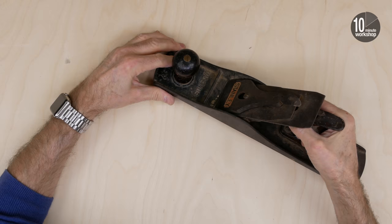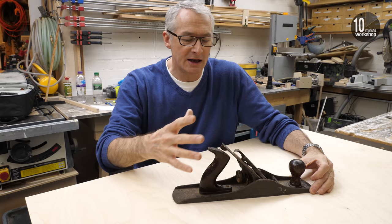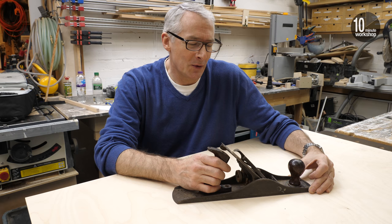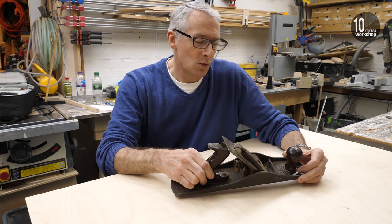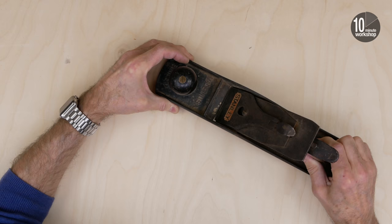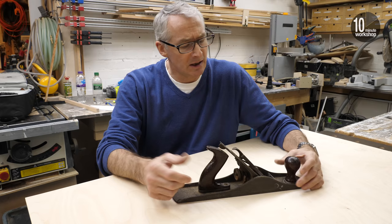So what have we got here? It's a Stanley Bailey five-and-a-half jack plane made in the USA, and as far as I can tell it's a Type 15 from 1931 or 1932. We'll just pause to ruminate on how a hand plane made in the US during the Depression winds up in my hands here in London almost 90 years later — there's a story there somewhere. Overall it's not in great shape, but it's not terrible either.